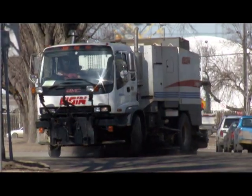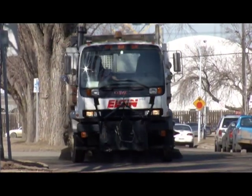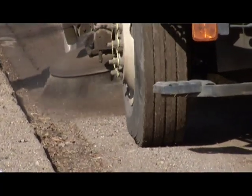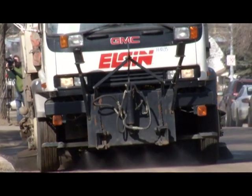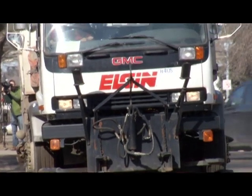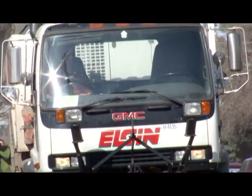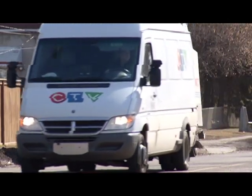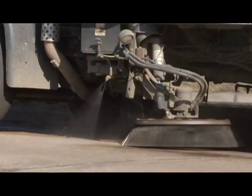The street sweepers we buy are put through pretty grueling conditions. During spring cleanup in Edmonton, we're picking up the materials we put down on the street. An average year, a hundred and forty thousand tons of material goes down, and in the spring you can pick up about between two-thirds and seventy percent of that — so between 65 and 70 percent gets picked up in the spring. That's a lot of material to be picked up.